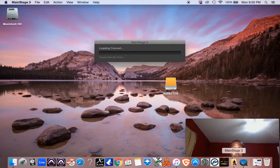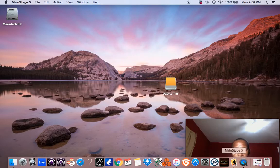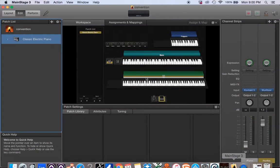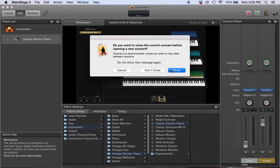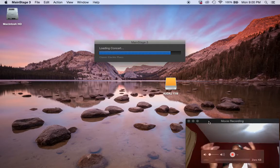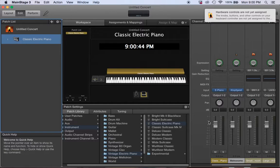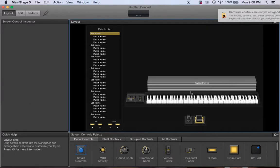MainStage 3 is loading up. I set up everything already but I wasn't recording, so I'm going to close that out and start a new one. What I like to do is go to the minimal template — that basically means it's the template with the least stuff on it. I just erase all the defaults and keep only what I need.